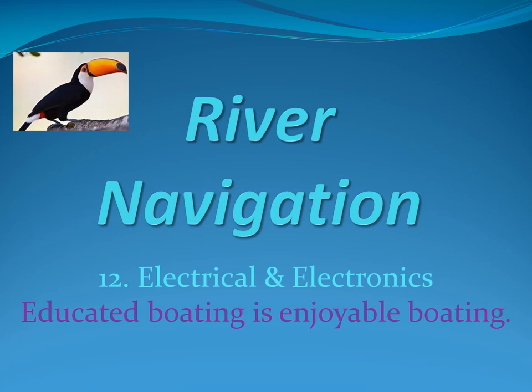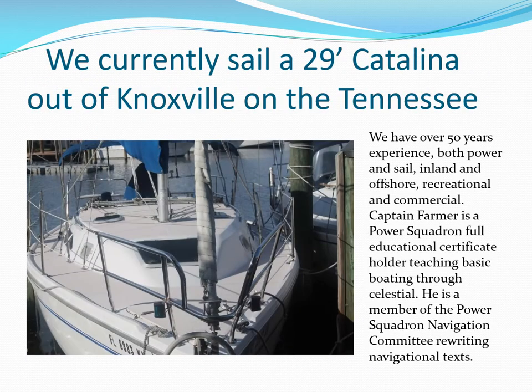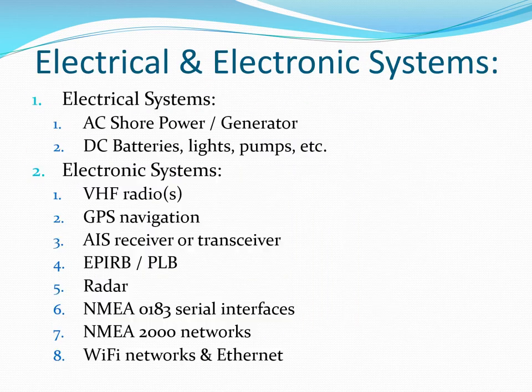Recreational Vessel Electrical and Electronics Systems is brought to you by Sailing Toucan and narrated by Captain Farmer. Captain and mate Farmer have extensive experience both recreational and commercial, inland and offshore. They are currently refurbishing and upgrading a 29-foot by 19-foot Catalina sailboat for extended cruising. This video will cover AC and DC power aboard as well as the most common electronic systems and networks.